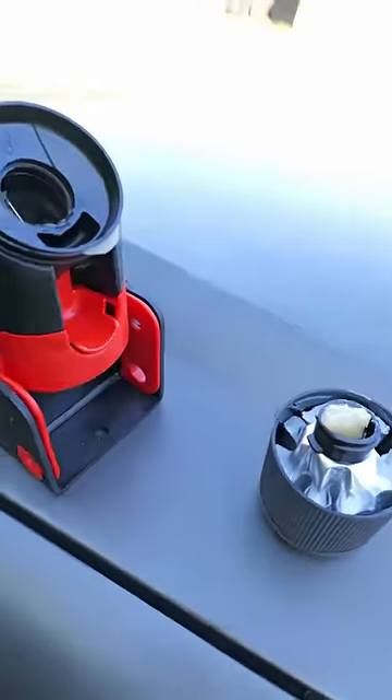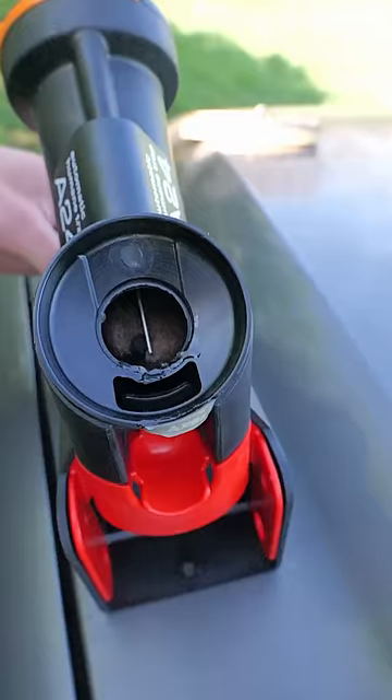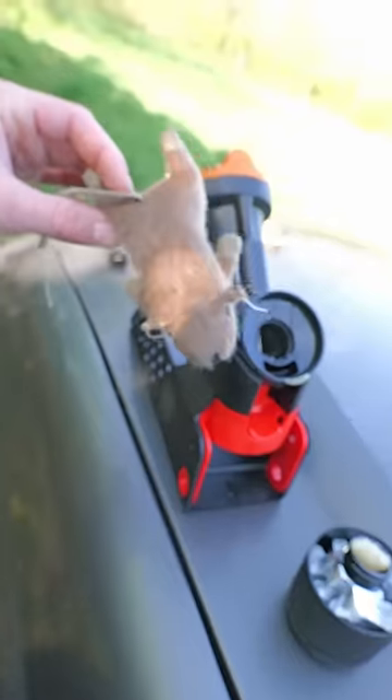And when a rat comes through to get the bait up here — see that wire trigger right there? When the rat comes up to get the bait and hits that trigger, a piston smacks it in the head and kills it instantly.